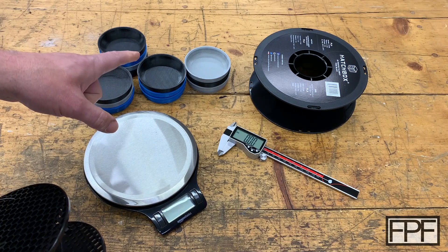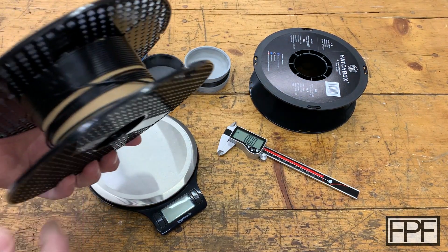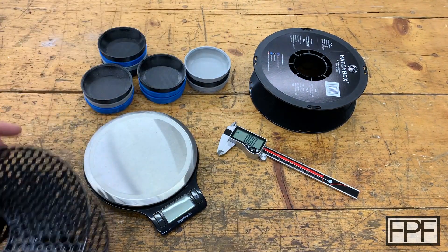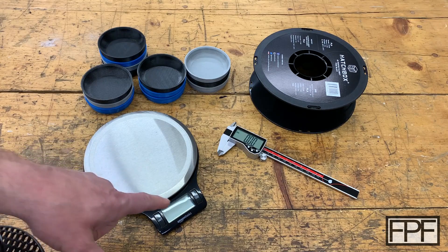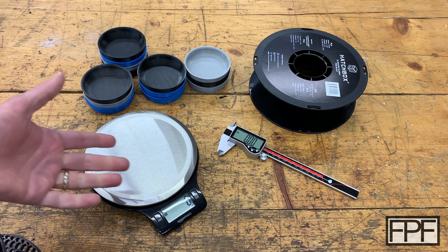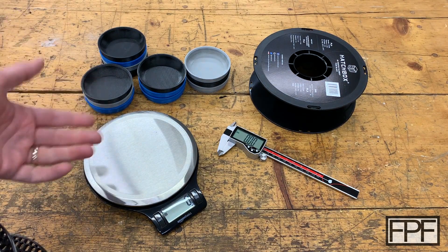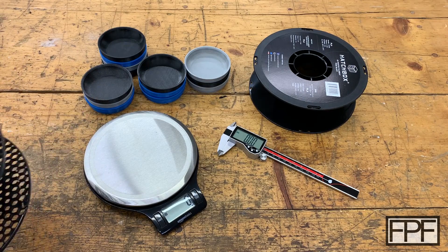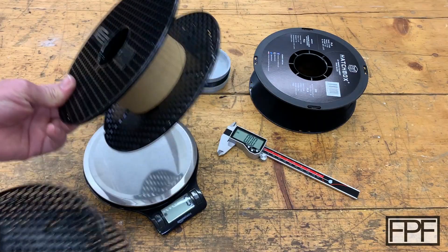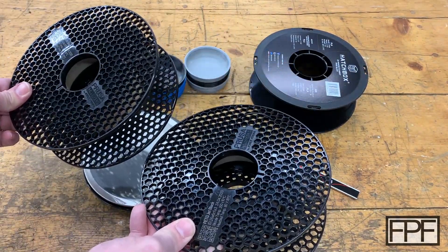But before I get to that, how do you even know if you have enough filament for a print, especially when your roll is getting down towards the bottom? I'm going to show you how to do that. First thing you need is a digital scale — I'll link the specific one below, but it can be any scale that measures down to at least a one gram granularity. Second thing you need is an empty spool of the same type of filament you're trying to measure.